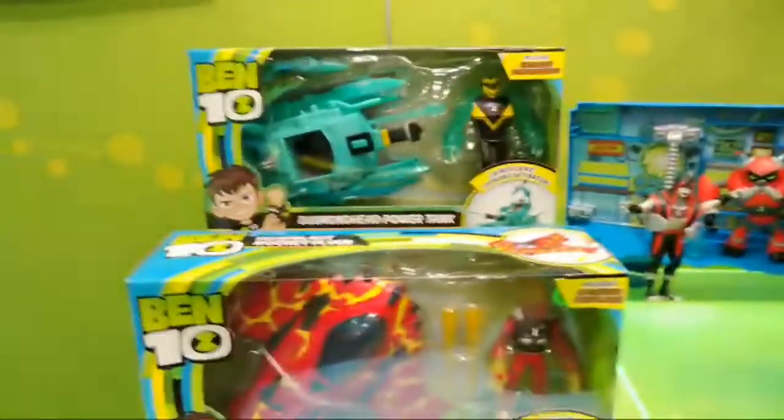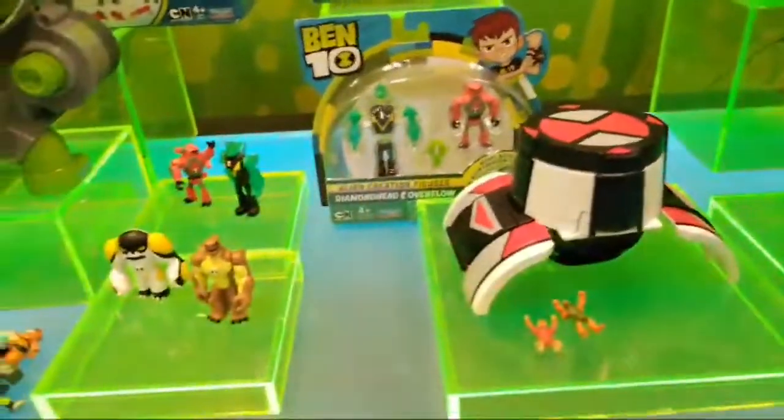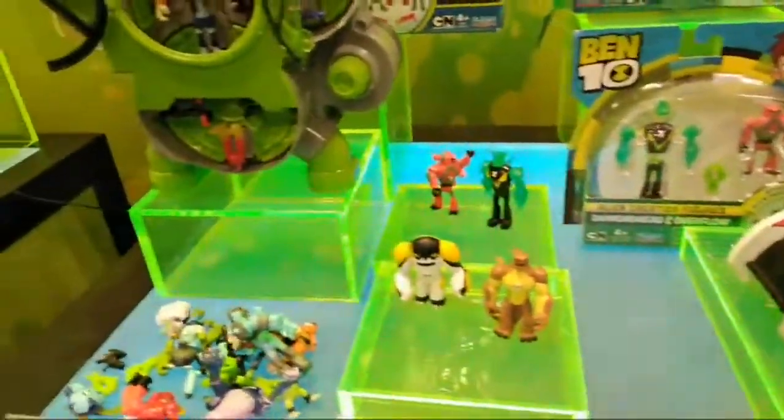We've covered these toys before, but 2019 is going to be an interesting toy year for Ben 10. There's also been some other stuff we can't show you yet, so stay tuned for Ben 10.